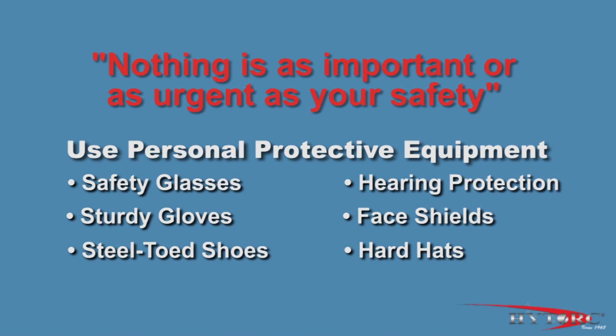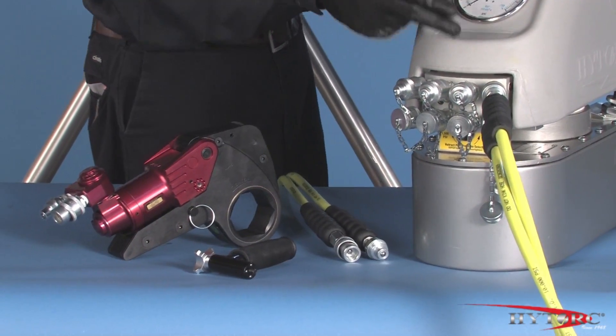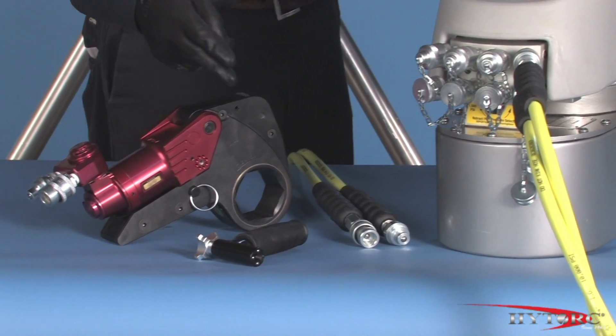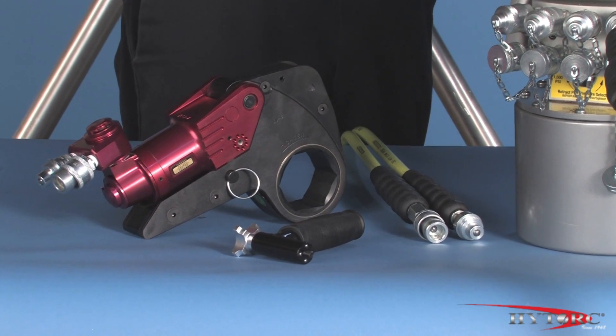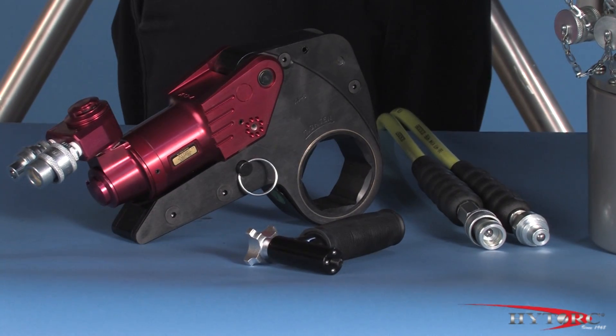Nothing is as important or as urgent as your safety. Check the condition of the hoses, connectors, and the general condition of the tool and accessories for any obvious damage. Any defects must be corrected before pressurizing the system.